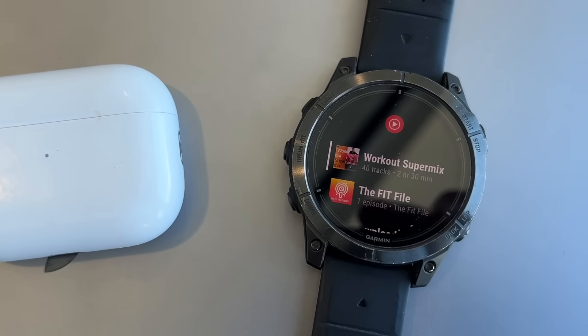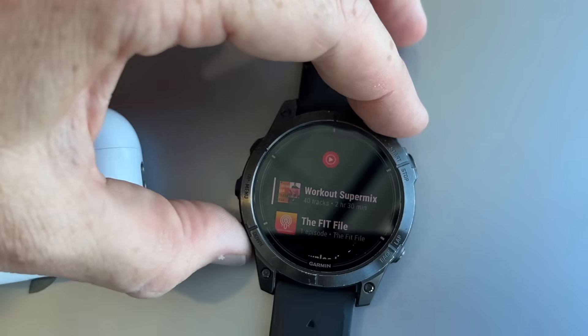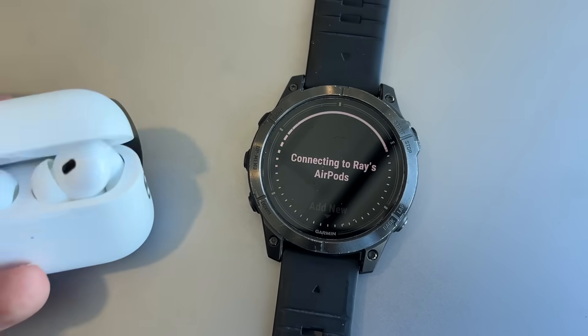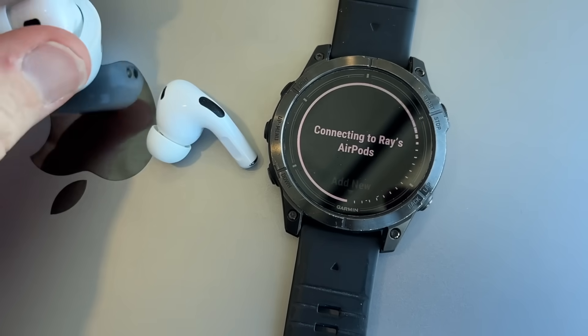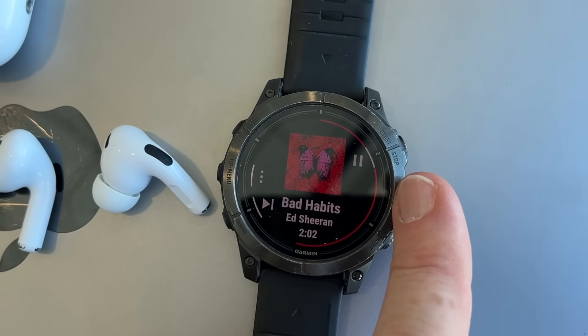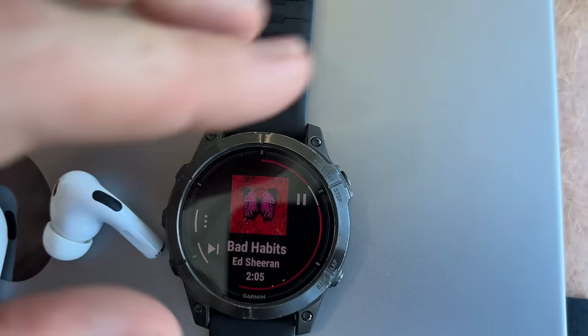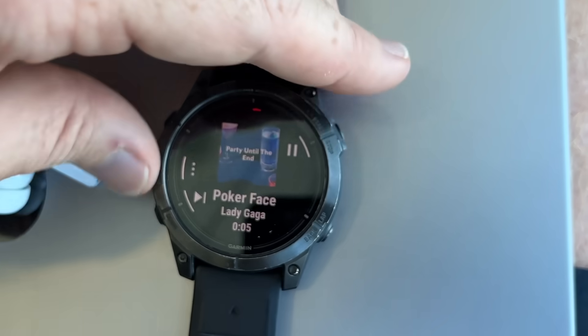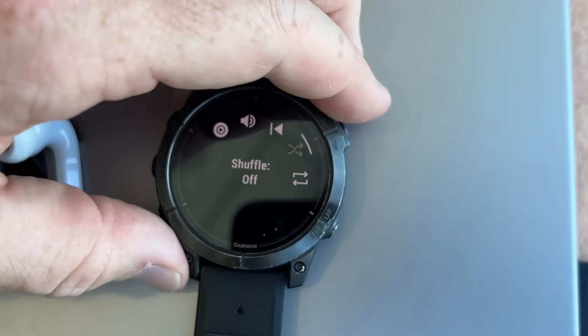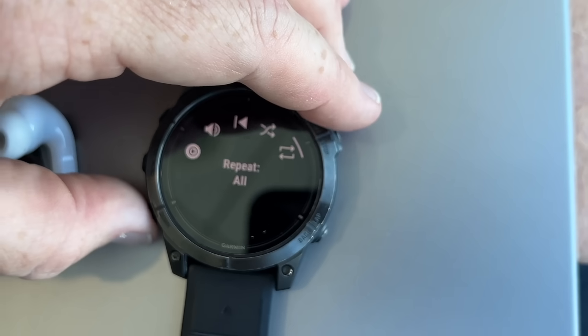Once the music or podcast is downloaded, you see it at the top of the YouTube Music app. I've downloaded the Workout Supermix and below that the most recent FitFile episode. I can tap to open it and it'll connect to my AirPods as soon as I take them out of the case. AirPods connected, and you can see it's already playing because of the pause icon — it's showing me the timer at the bottom. I can skip songs, pause, or tap the middle option to change volume, previous track, shuffle on or off, and repeat. All this is exactly the same as on the Spotify or Amazon Music app.